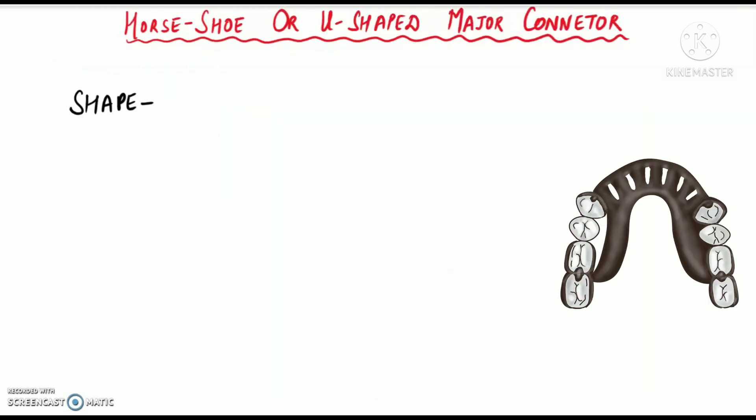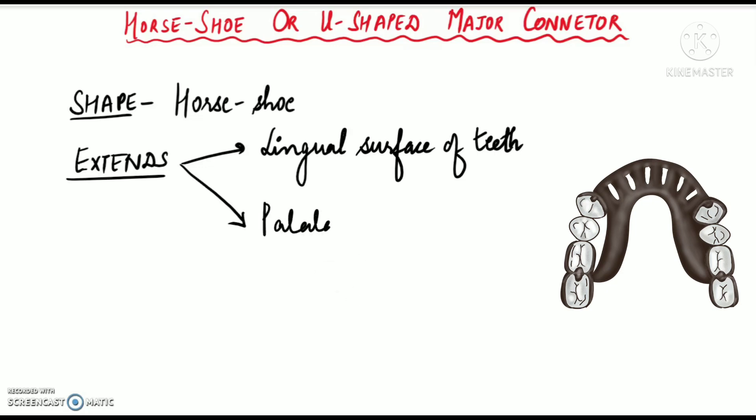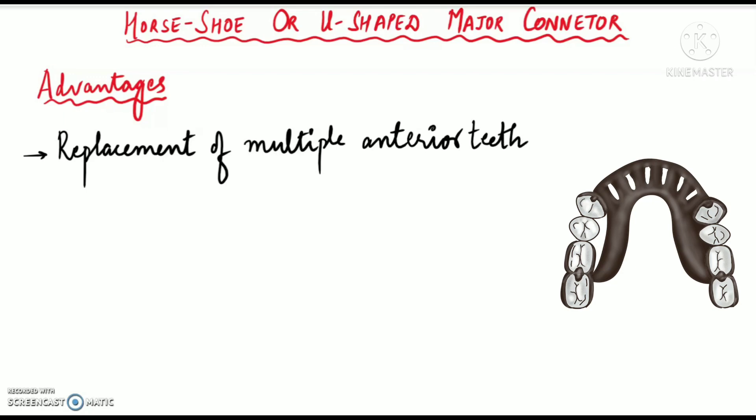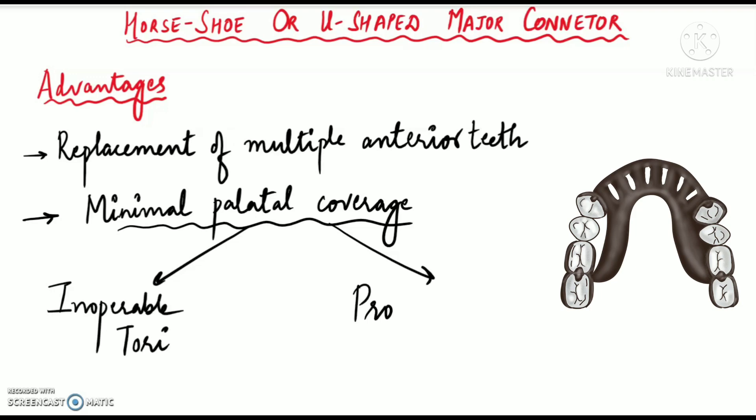The next maxillary major connector is the horseshoe or U-shaped major connector. It is horseshoe in shape, with metal extending over the lingual surfaces of teeth and then onto the palatal tissue for about six to eight millimeters. The advantages of the horseshoe shaped major connector are that it can be used for replacement of multiple anterior teeth, and it has minimal palatal coverage. Therefore it can be used in patients with inoperable tori or in patients with a prominent median suture.